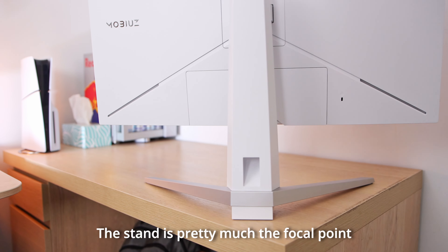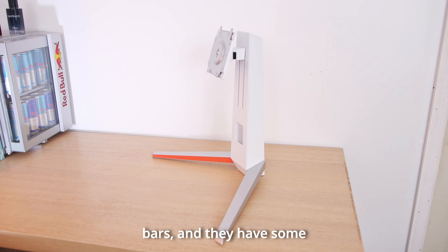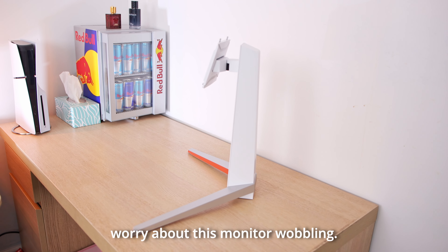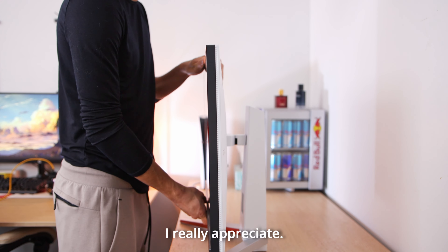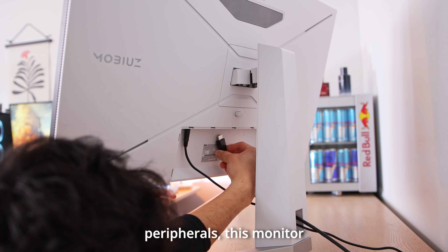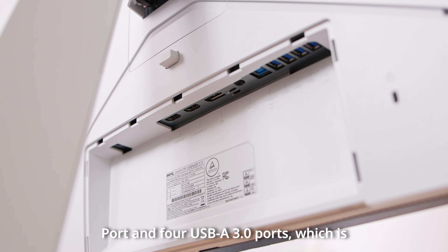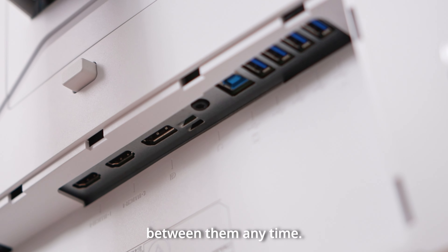The stand is pretty much the focal point of the setup — it looks somewhat futuristic and sharp. I like the red accent along the inner bars and they have some nice texture to them. It sits pretty sturdy so I wouldn't worry about wobbling, and there's a decent amount of adjusting room to move it up and down or to the side. The cutout to feed your wires also looks very clean. This monitor has 2 HDMI ports, 1 DisplayPort, and 4 USB-A 3.0 ports — a solid arrangement for gamers. You can connect multiple devices like your PS5, Xbox, or gaming PC all at once and switch between them any time.